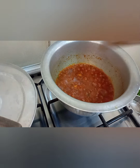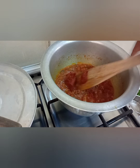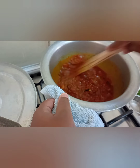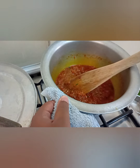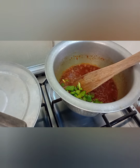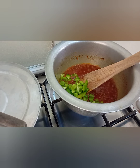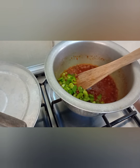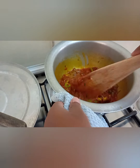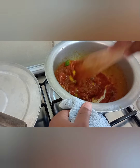After the tomatoes are cooked, I'm going to add the tomato paste and the capsicum. Then you're going to cover it and just give it a minute for the tomato paste to cook.